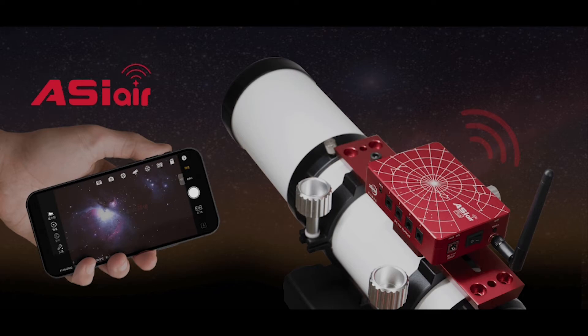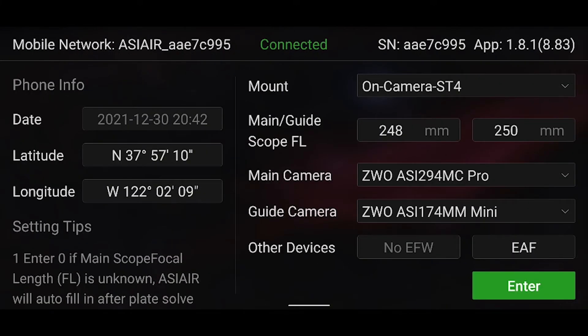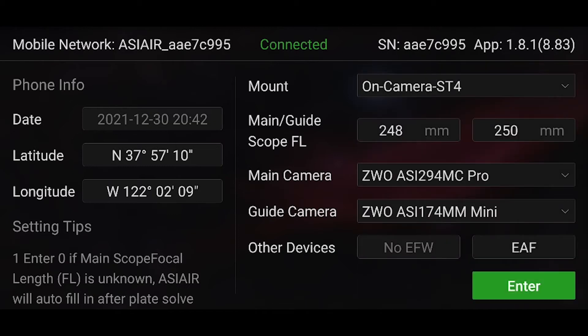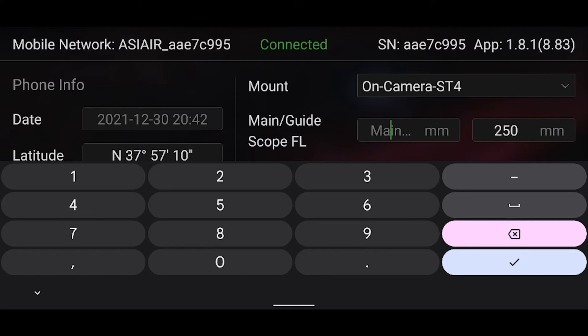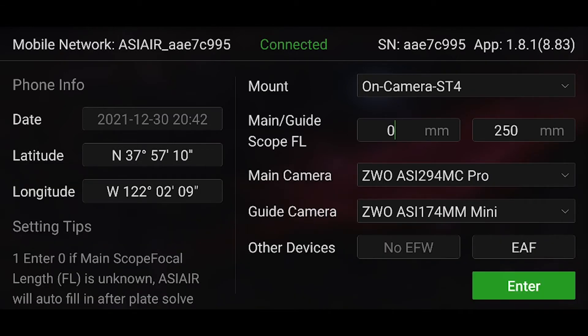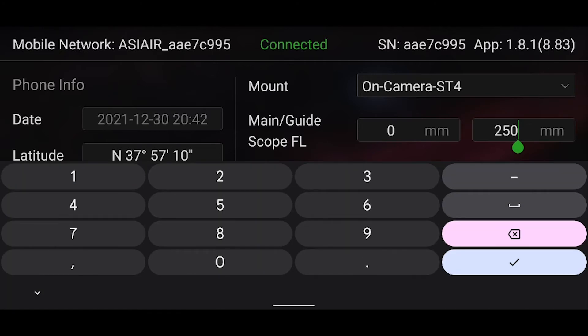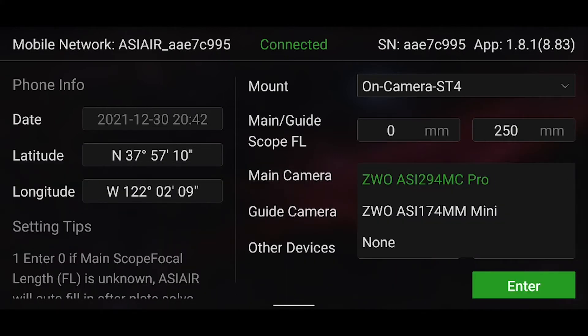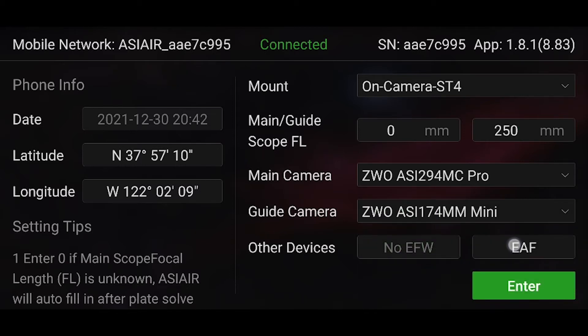When you first start up the ASI Air app and connect to its Wi-Fi, you'll see the home screen. You'll want to enter your coordinates on the left, but if you're using a device with location services, it should be automatically entered. To the right, you'll see a selection to choose your type of mount, and if you're going to be controlling your mount through your guide camera, select On Camera ST4. Next, input your main and guide scope focal lengths. If you're going to be plate solving, I tend to leave the main focal length at zero because plate solving will automatically fill this in based off the image. After that, select your main camera, guide camera, and any other connected devices. For dew heaters or flat panels, you'll turn those on in the ASI Air settings.